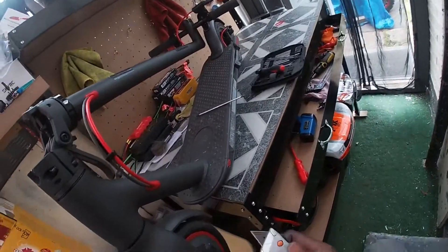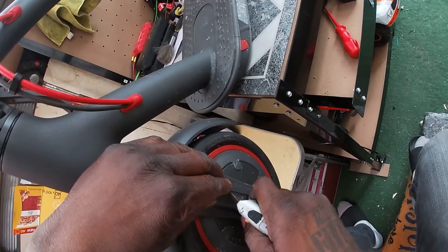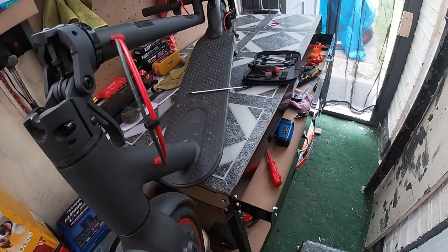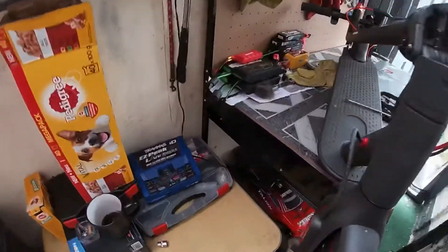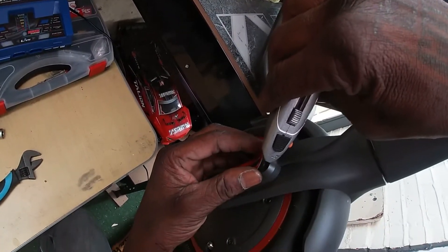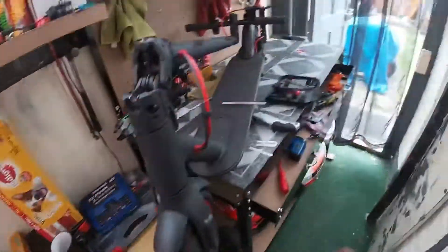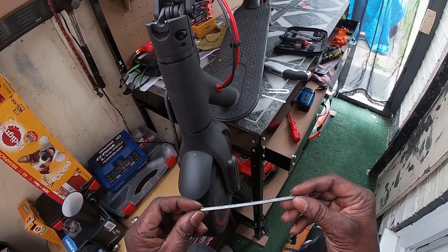You get a razor blade and pick this little sticker piece off. Put it on the side because you can always reuse it. Take the other one off the same way — that's off, put that there on the side.